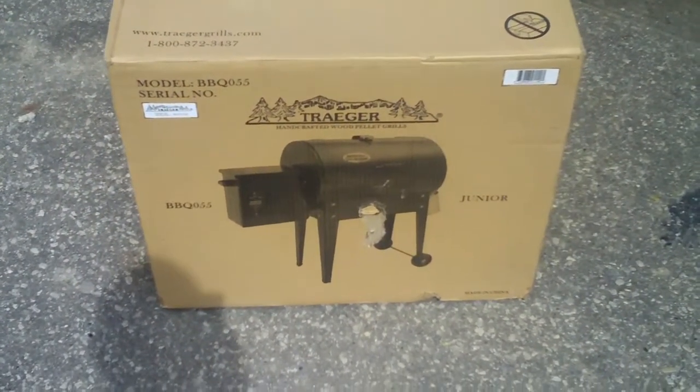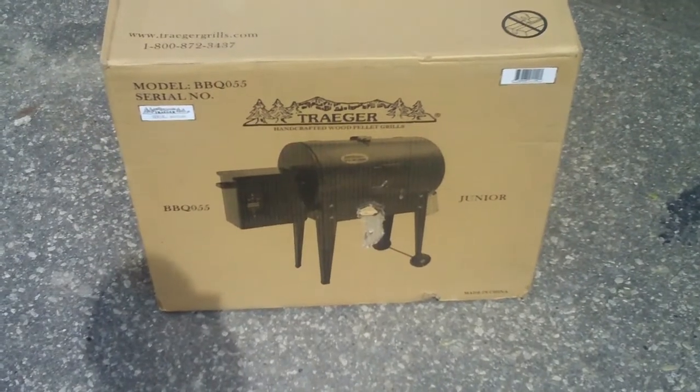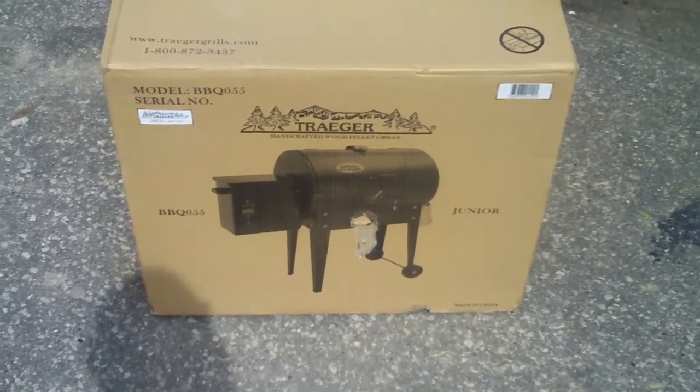Here we have a new Traeger grill. It's the model 55, which is the mini. We're going to open it up and put it together.